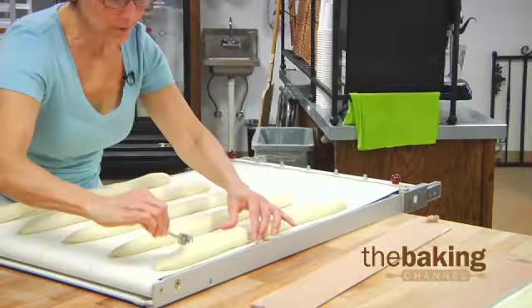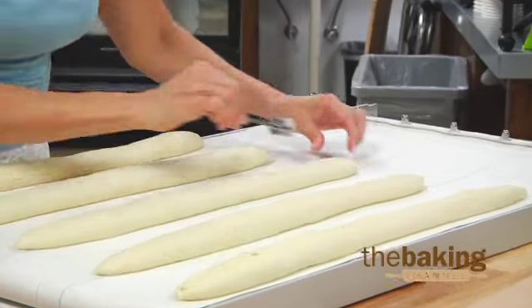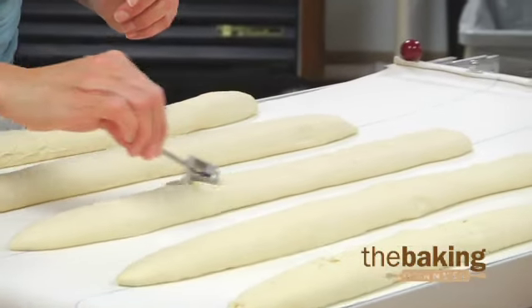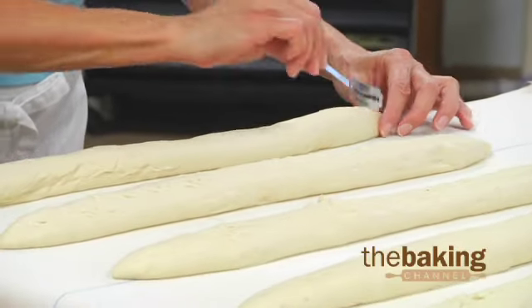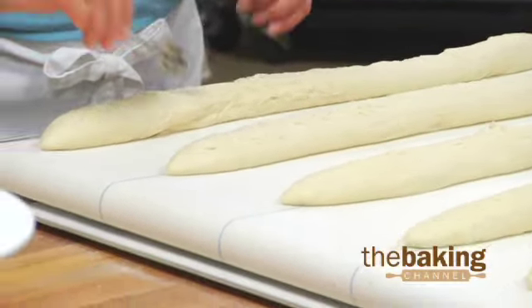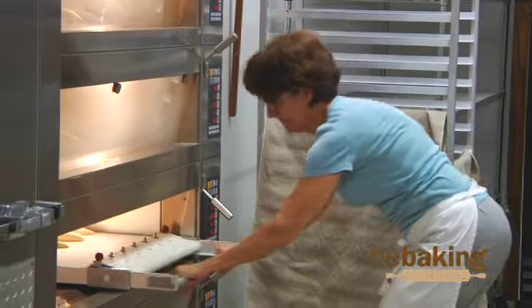Now we're scoring our bread, which is very important for the bread to be able to rise properly. These baguettes are 22 to 23 inches long, and we do a scoring of five down the middle. Your goal is to get beautiful big ears on your bread. We started the poolish for these yesterday, which gives them their beautiful flavor.